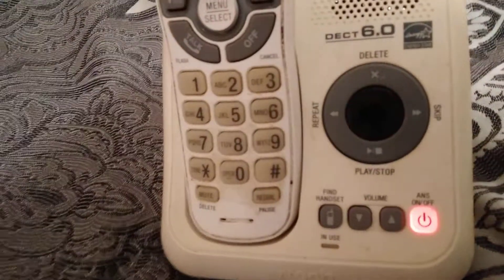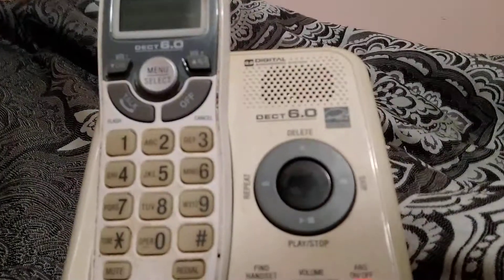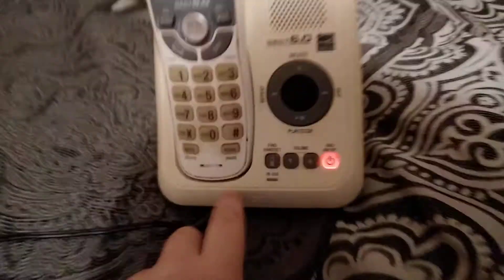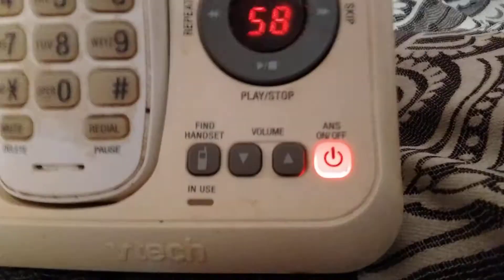Hey guys, in this tutorial I will show you how to put your VTech CS6114 to factory test mode. If you have a base station that has an answering machine, it might work on the answering machine — I don't know. It does not work with a cradle.